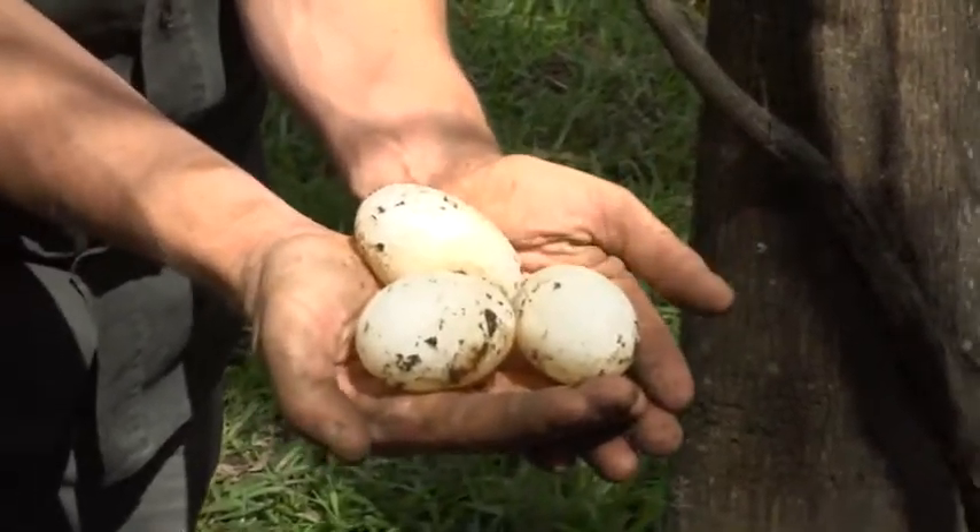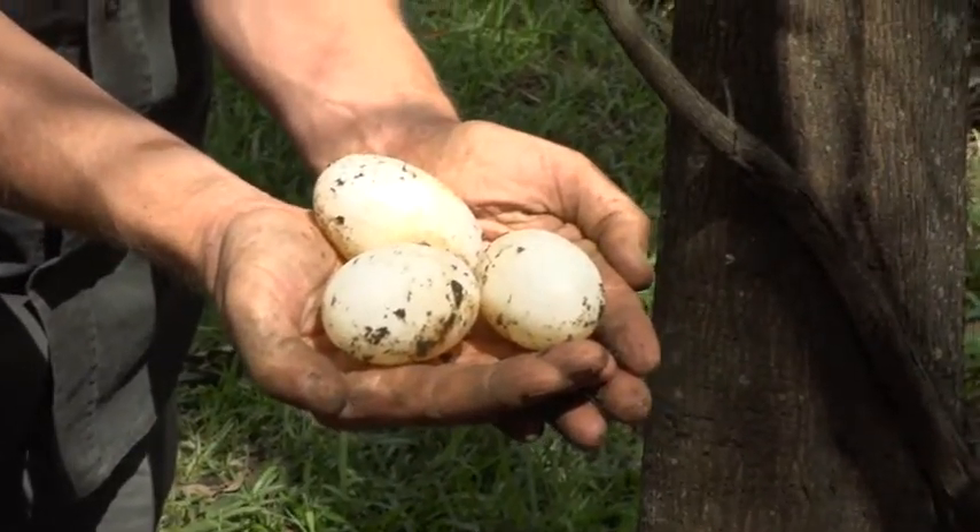What we're actually going to do now is we will artificially incubate the eggs, and then once they hatch we will send them off to other zoos. That helps us keep a nice large insurance population of American alligators here in Australia.